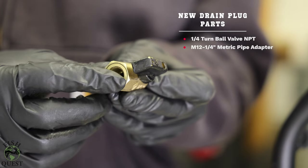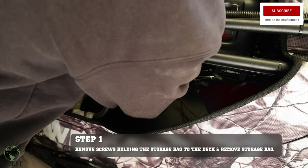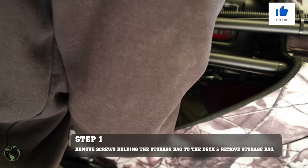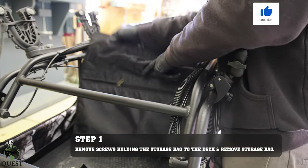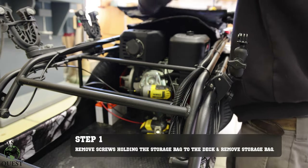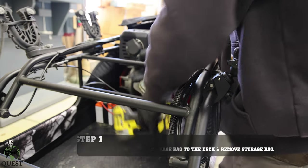Step-by-step tutorials are the easiest to follow, so I've broken this video up into easy to follow steps. Step one: you need to remove the screws holding the storage bag to the deck. Once the three screws are removed, the top of the bag is held to the frame by a velcro strip.